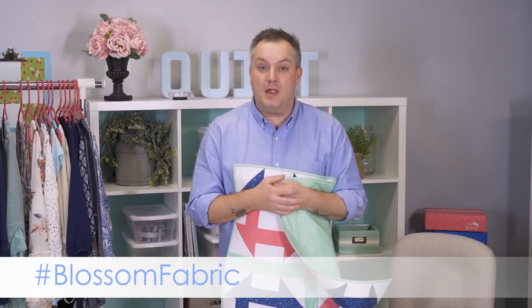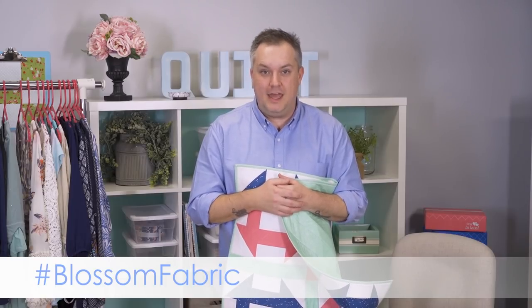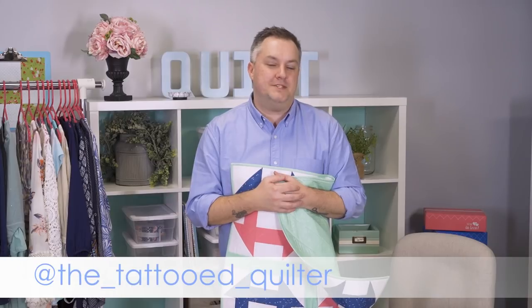I hope you enjoy Blossom as much as I enjoy designing it for you, and I can't wait to see all the awesome projects you're going to do with it. Check out the hashtag Blossom fabric, follow me on Instagram at the Tattooed Quilter, or check out my website. You can buy all of this at FatQuarterShop.com — we'll see you soon!